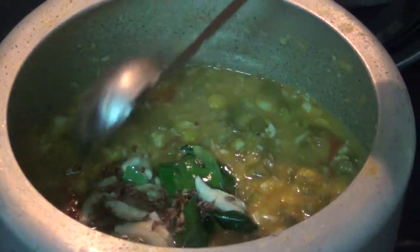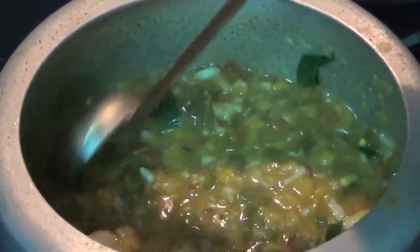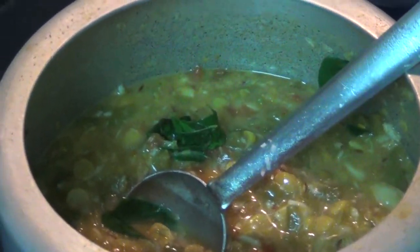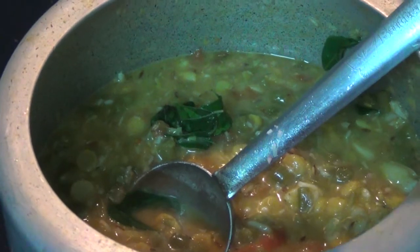Let's cook the pan. We are already cooked. Let's taste it. I am going to put some salt in it.